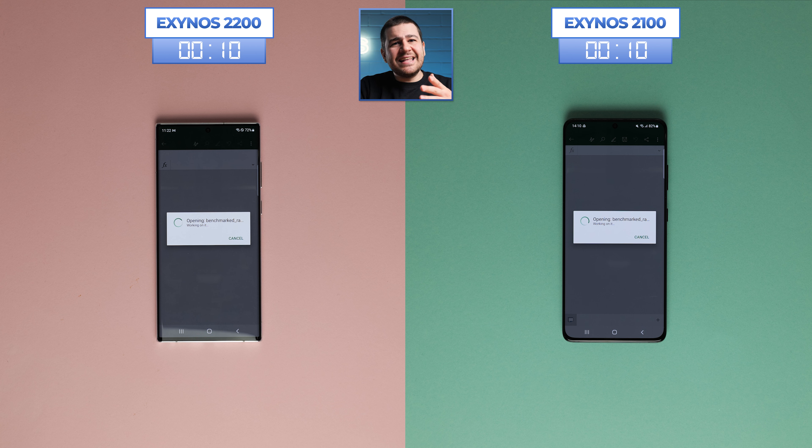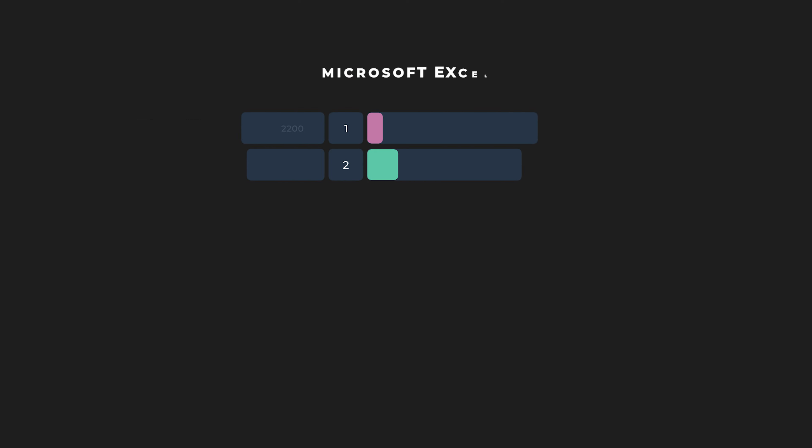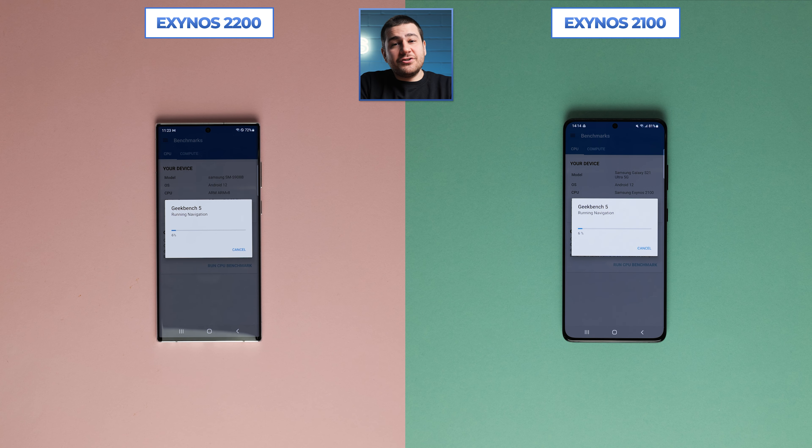What we can do is try out Microsoft Excel with the same huge 60,000 line file we used last time. Even though it's just Excel and most computers would still be able to open it in just a couple of seconds, it's a bit more demanding on a phone when you've got an unreasonable amount of data. The Exynos 2200 was able to comprehend all of the information in just 18 seconds, while the 2100 needed 5 seconds more, putting the newer chip ahead in speed by 27%.